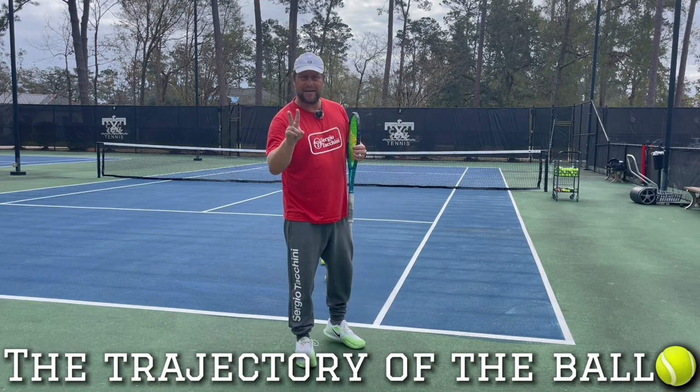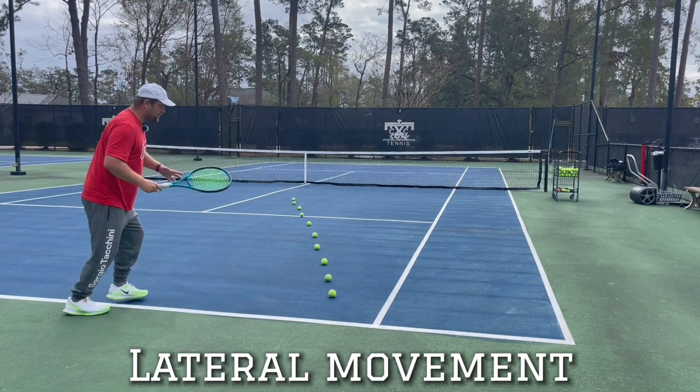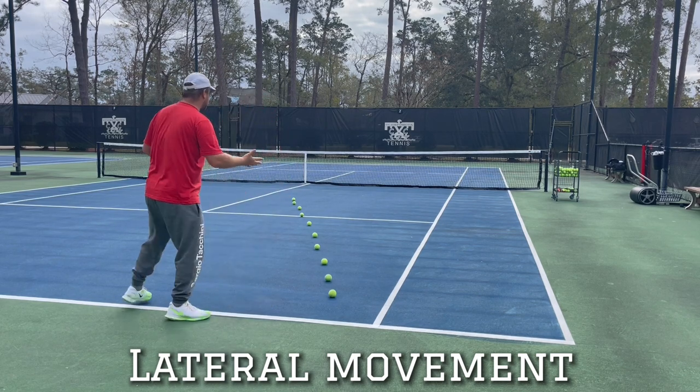I'm going to talk about two main things. On the lateral movement, being too far away from the ball, not getting behind the ball. What I mean with behind the ball, I'm going to explain in a second.